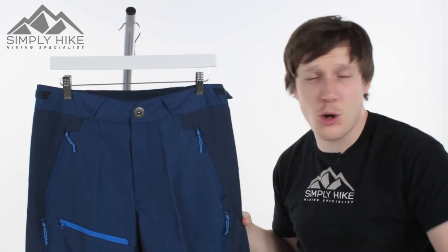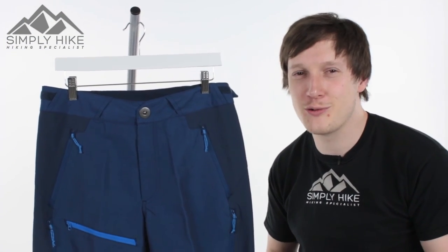All in all, this is a really nice pair of shorts from Berghaus. If you'd like any more information on them, just head over to our website, simplyhike.co.uk.